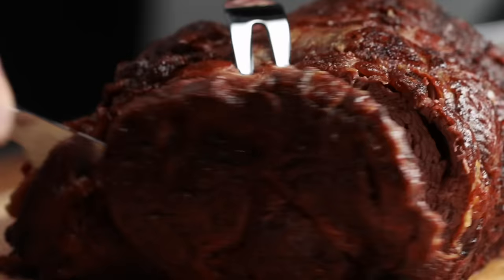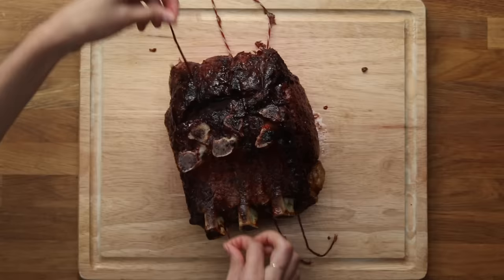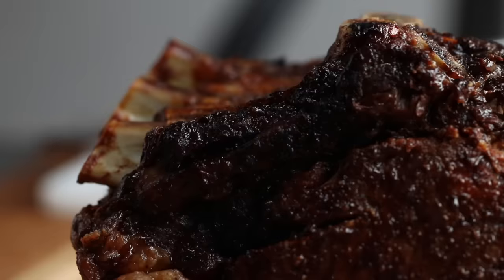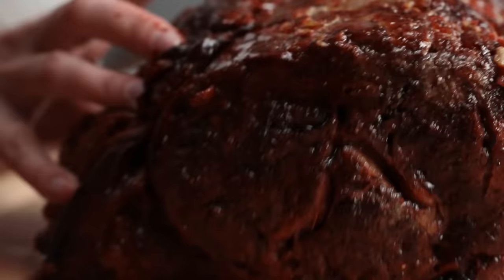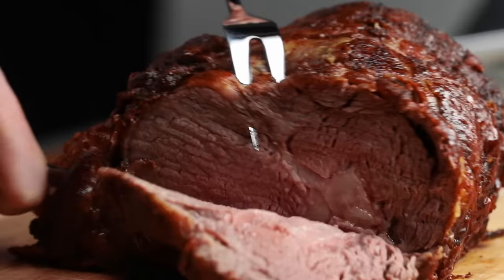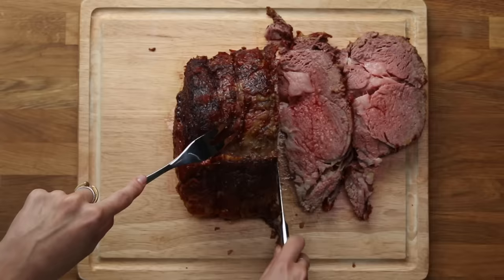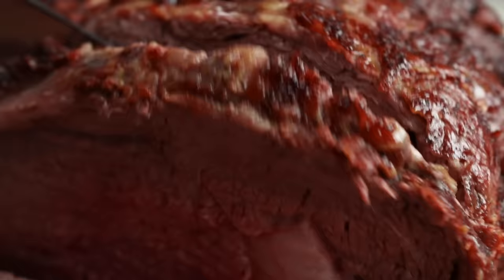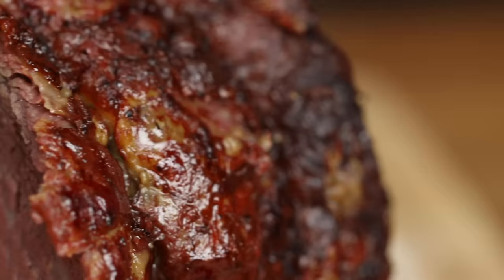Now we're going to begin carving. First, snip off the strings holding the bones back. Because we had the butcher tie back the ribs, it's really easy to remove them — just lift the bones right off the roast. It's so much easier than carving a bone-in roast. Prime rib slices are typically pretty thick; it's such a tender piece of meat that thin slices will just fall apart. When you cut into the roast, the center should be pink, the exterior should have that beautiful crackly skin, and the fat should be rendered. That's a sign of a great prime rib.